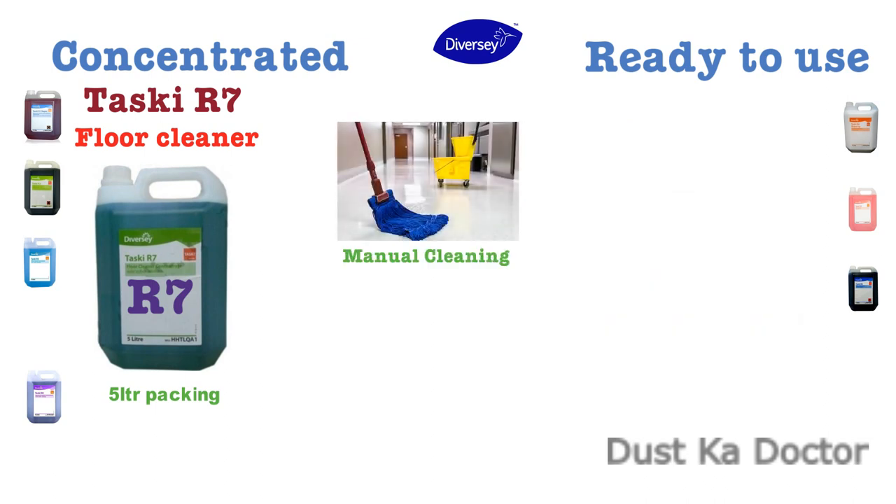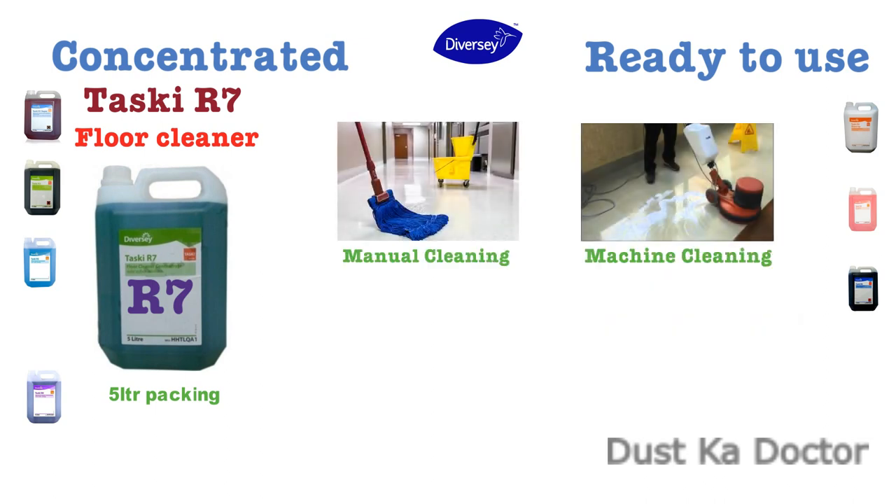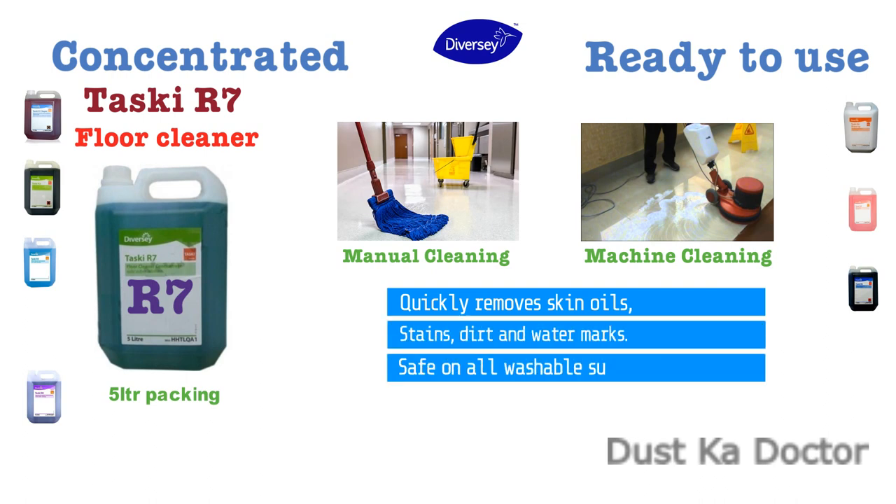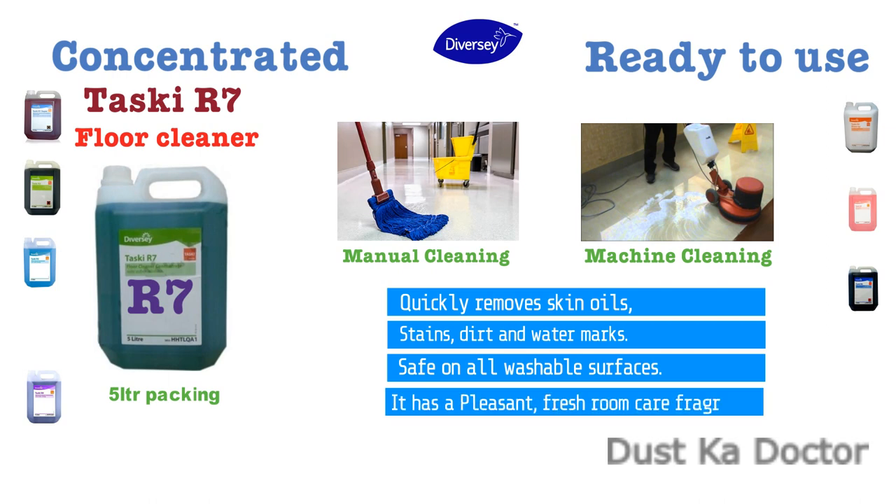It can be used for manual cleaning as well as machine cleaning. Quickly removes skin oils, stains, dirt, and water marks. Safe on all washable surfaces and it has a pleasant fresh room care fragrance.